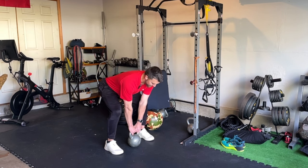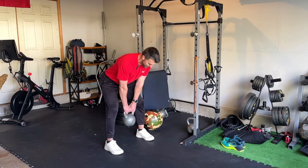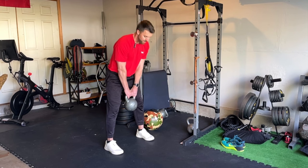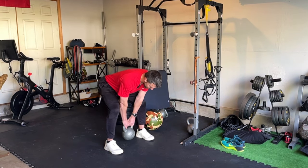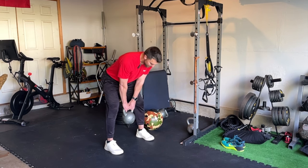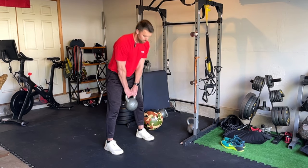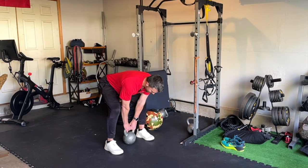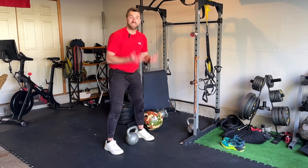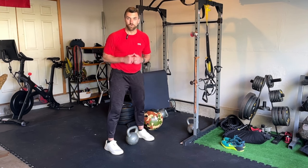Hinge down, toes pointed straight ahead, core turned on, back nice and straight — then boom, power up to the top. Nice controlled lower down, hinging, feel those hamstrings turn on, then boom — power up to the top. We're trying to move with intent, a little faster than we normally would, but earn that control by really focusing on that movement. Eight repetitions focusing on speed on the upward motion, almost like you're powering off your start or your walls in the water.